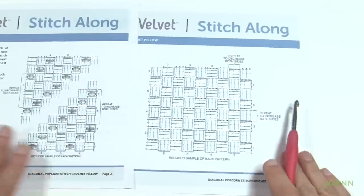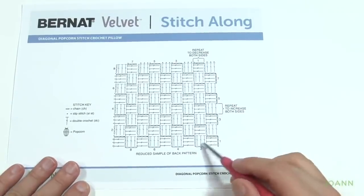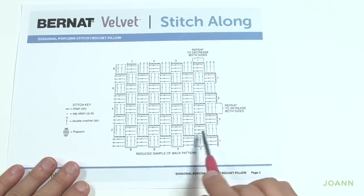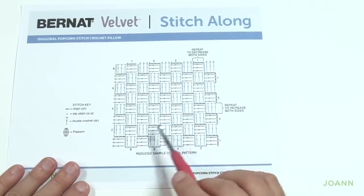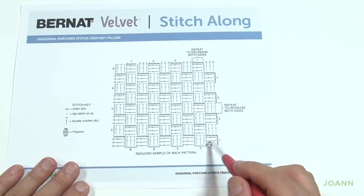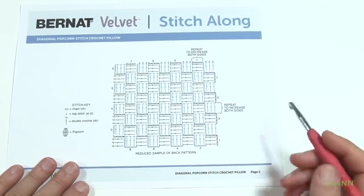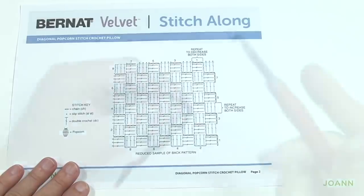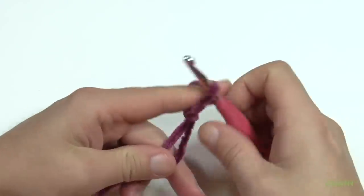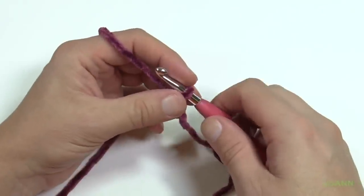This is what it will look like in diagram format. We're going to start off and work your way diagonally. You need a total of 19 boxes wide in order for this to match the front. We're going to get you started, show you how to start decreasing and finishing off, and then you'll join me next week to finish off your pillow together. So let's start week number two — create a slip knot and put it onto your hook. The only difference this week is that there's no popcorn stitching.